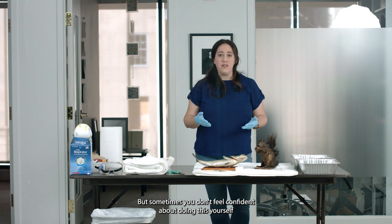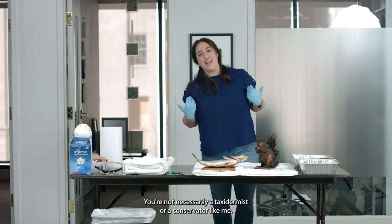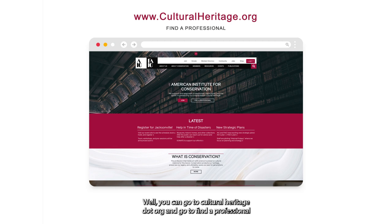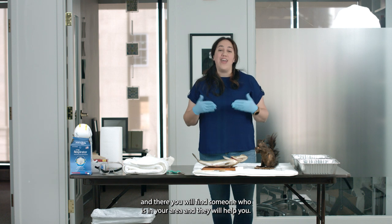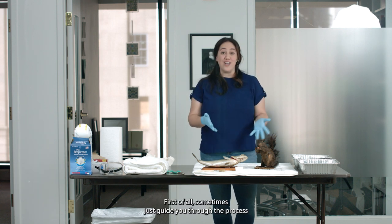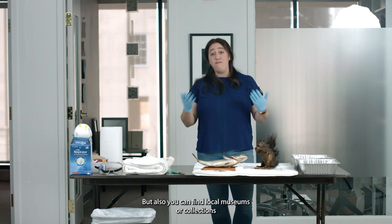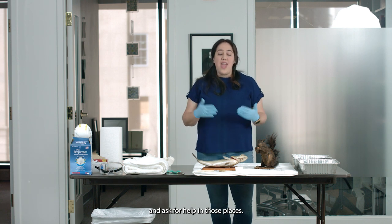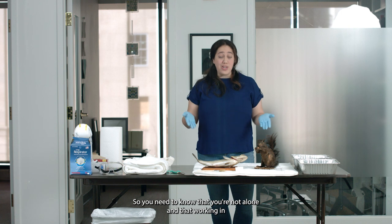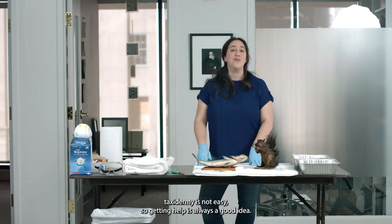Sometimes you don't feel confident about doing this yourself, and that is okay. You're not necessarily a taxidermist or a conservator. So what do you do? You can go to culturalheritage.org and go to 'Find a Professional,' and there you will find someone in your area who will help you — sometimes just guiding you through the process, or you may bring the mount to them, or they may come to you. You can also find local museums or collections and ask for help. You need to know that you're not alone, and that working with taxidermy is not easy, so getting help is always a good idea.